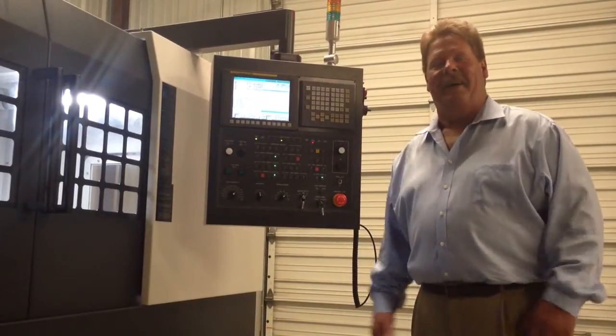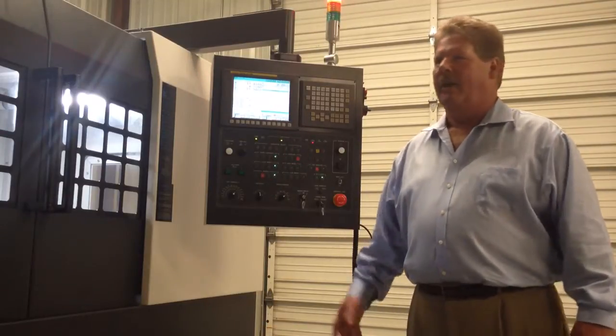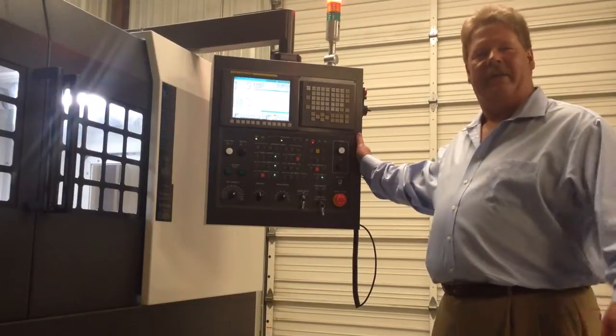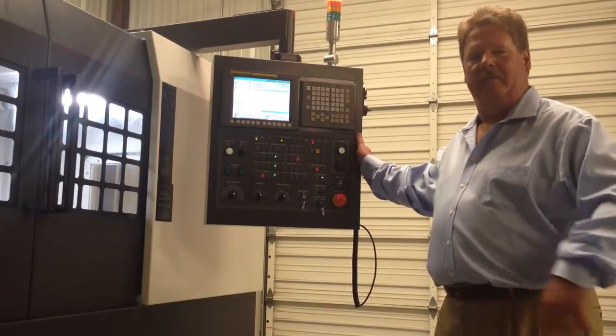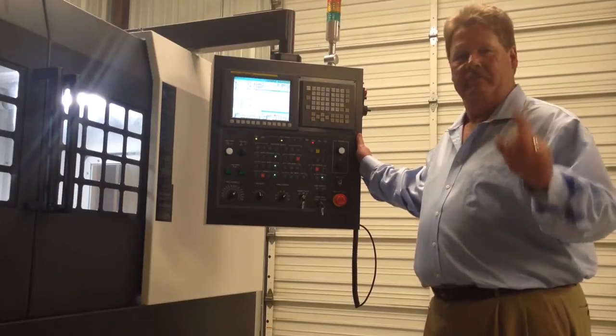Hi, I'm Curtis Wiesman. I'm here to show you how to save your customers a lot of money. All you need is a Washion mill with the adaptive feed rate control on the machine. It comes standard, no additional charge. Let me show you.